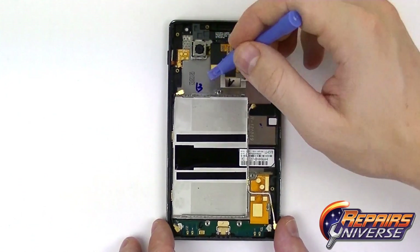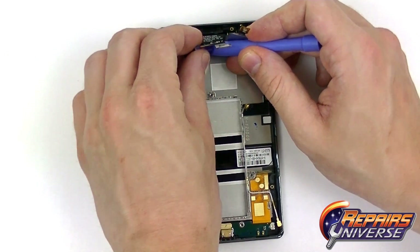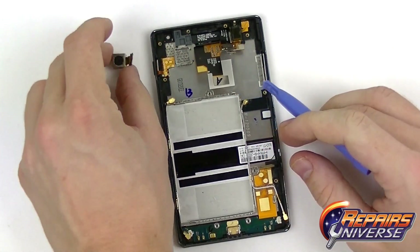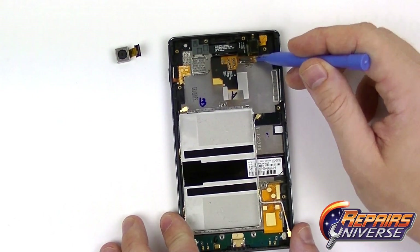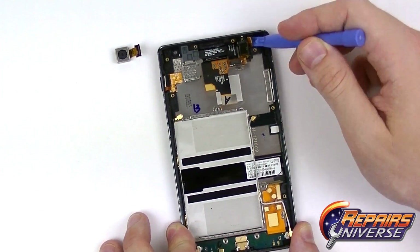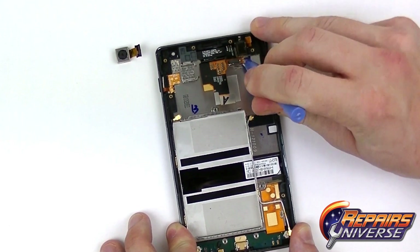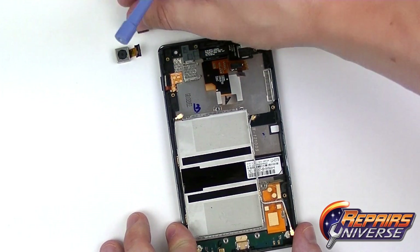Now that we have the motherboard fully removed we are going to release the camera. It can be a little bit stubborn as it is held in place with a little bit of adhesive — pop that out of the socket. We are also going to remove the headphone jack up here. It is attached with a small sensor flex cable, so you want to make sure you release that first, then get underneath the headphone jack itself. It will also be held in place with just a little bit of adhesive.